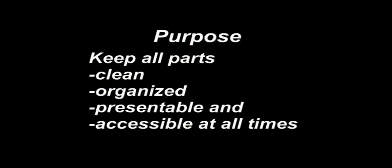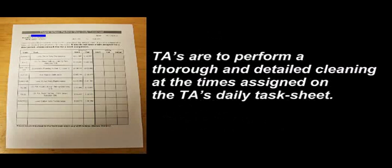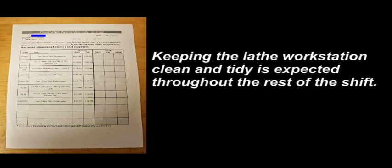The purpose of the machine shop cleanup and maintenance activities is to keep all parts of the machine shop clean, organized, presentable, and accessible at all times. TAs are to perform a thorough and detailed cleaning at the times assigned on the TA daily task sheet. Keeping the lathe workstation clean and tidy is expected throughout the rest of the shift.